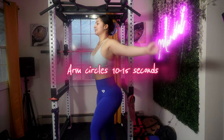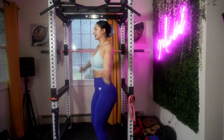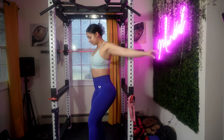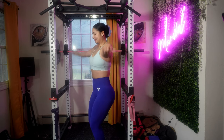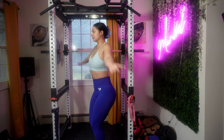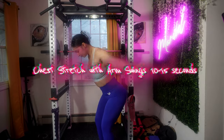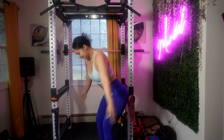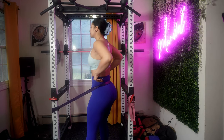Moving on to arm circles. I always add arm circles to all of my programs because I'm trying to work on my shoulder mobility as well as flexibility. Make sure to keep your spine straight and your shoulders relaxed — don't force your shoulders into an uncomfortable position. Then we have chest stretch with arm swings: with your arms straight out to the sides at shoulder height, open your chest by squeezing your shoulder blades together. This movement can also be done by laying on your back.